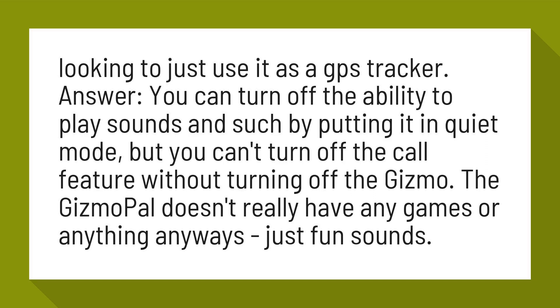You can turn off the ability to play sounds and such by putting it in quiet mode, but you can't turn off the call feature without turning off the Gizmo. The GizmoPal doesn't really have any games or anything anyways, just fun sounds.